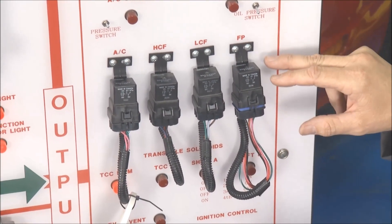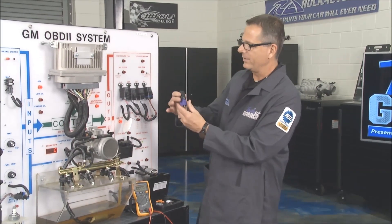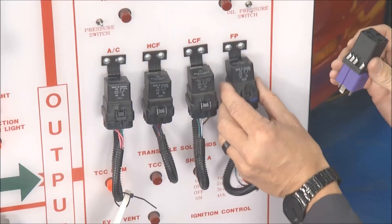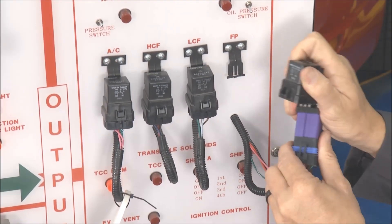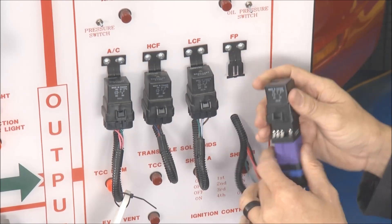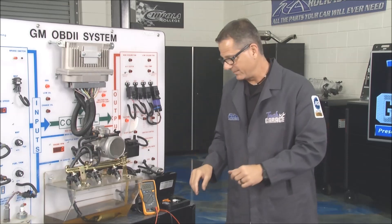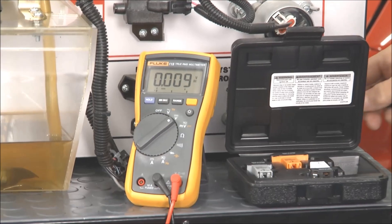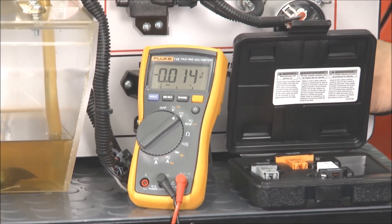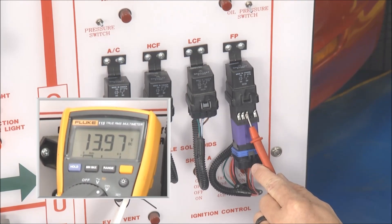On our board we have a couple of relays — AC high pressure, low pressure — and then we have a fuel pump relay. I'll pull that out and put our adapter from RockAuto.com in series with it, which is super cool because now I have the ability to make all my measurements and jumps. I've got a voltmeter here; going to ground down here, then touch the terminal that's supposed to have power.